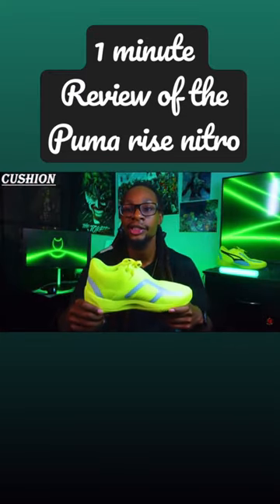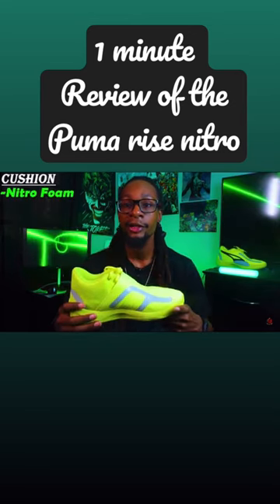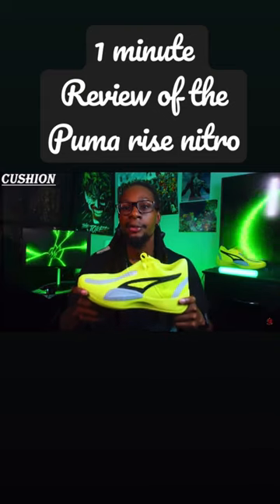Now we have my favorite category, which is the cushion, and I want to give it an 8 out of 10. This shoe uses Nitro foam. While I was reading the tech that's in the cushion, it seems like this shoe is built for explosive type of playmakers. It is a nice, comfy, responsive type of cushioning setup that I think a lot of you guys would like.